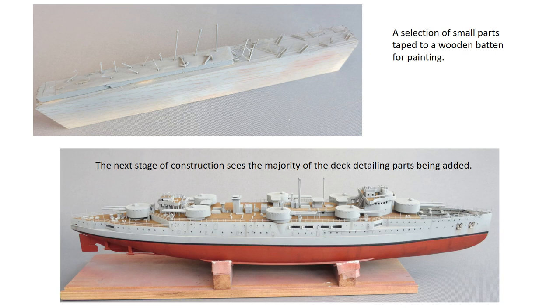The other problem is that the blast bags, which should be at the base of the barrel where it enters the turret, have been missed off, even though they're clearly visible in all the photos I have of the real ship. These could be fabricated in various ways, but as this was a from-the-box build I left things as they were.